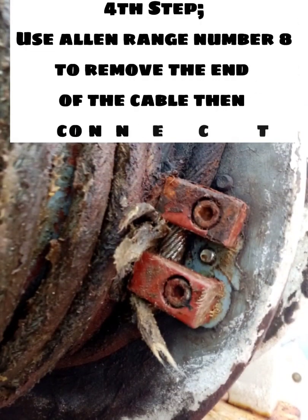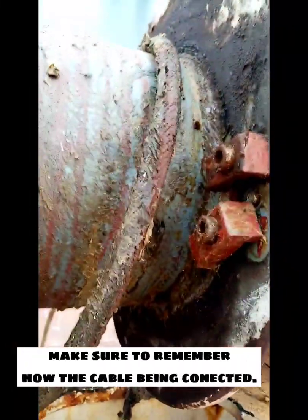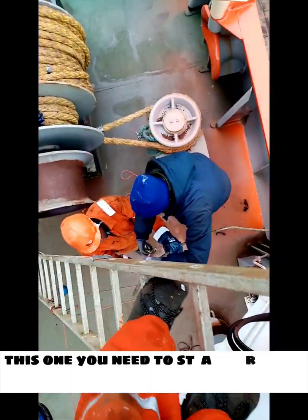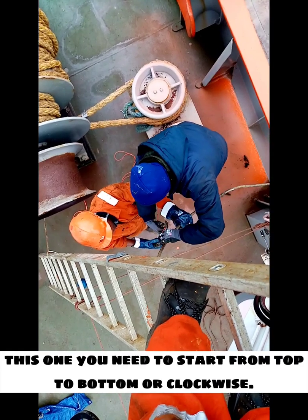Fourth step: use an Allen wrench number eight to remove the end of the cable, then connect with a line. Make sure to remember where the cable is being connected and where to start — whether to pass from top or bottom. This one you need to start from top to bottom, or clockwise.